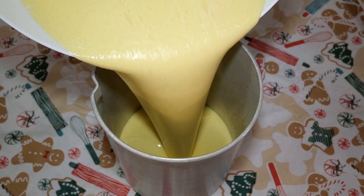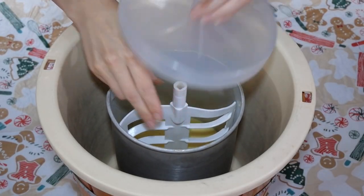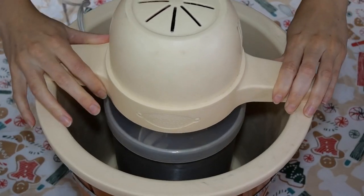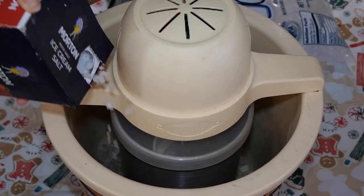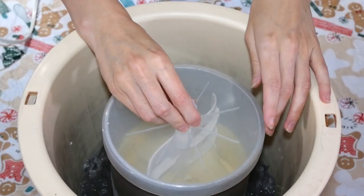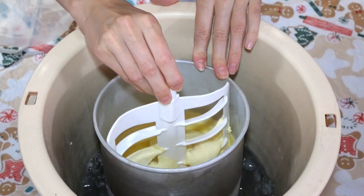I do not have a professional frozen custard machine and I'm pretty sure most of you don't either. The good news is you can still use your ice cream maker as per directions for your ice cream maker. And since custard has less air than ice cream, we are going to stop it early while it is still in a soft serve consistency.